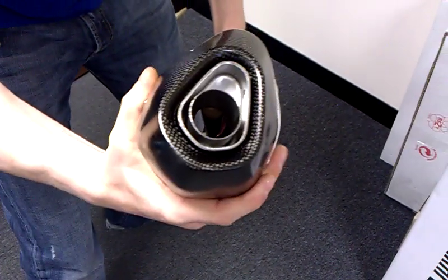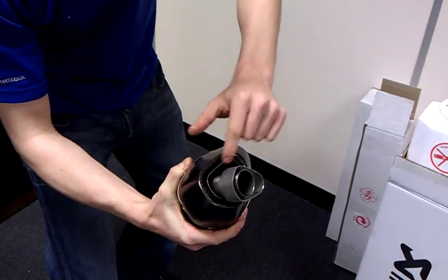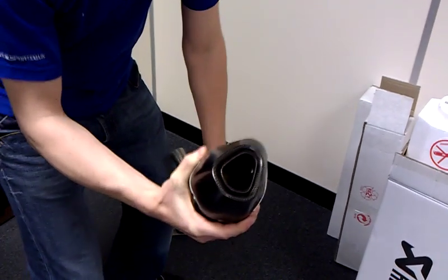And give it a good knock. With the baffle, you can see how the outer edge tallies up with the outer edge of the muffler and it's all straight out — nice and easy.